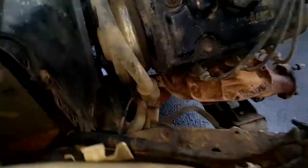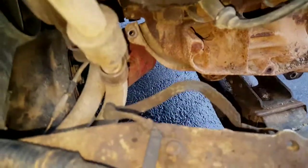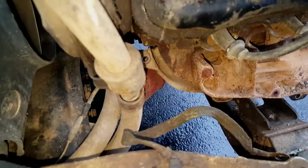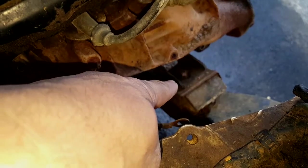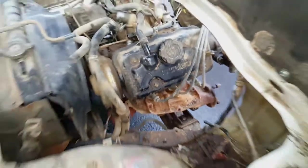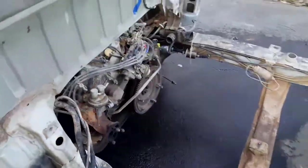I also need to disconnect the oil pressure sensor — this wire right here. That's where the oil filter is, that thing in orange. She's gonna come out. I'll unfasten the nut on one side and on the other side and hopefully she comes out without a hitch.